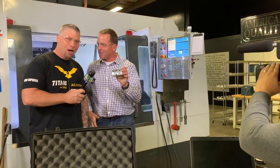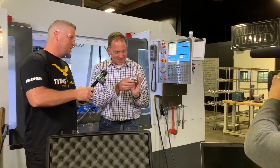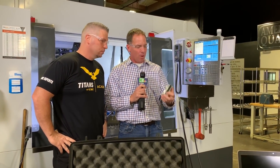Oh man, there it is! Precision components — that's beautiful. So this is something I drew up. Titans of CNC has a successful machine shop here, but they also have the Titans of CNC Academy online, which is how I found this guy. I signed up as a student and now I'm here as a reporter.